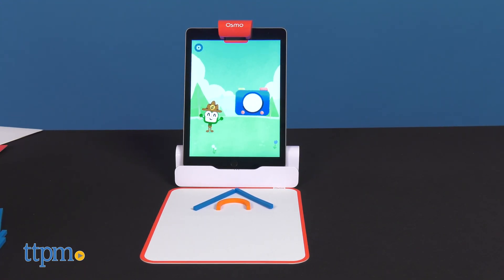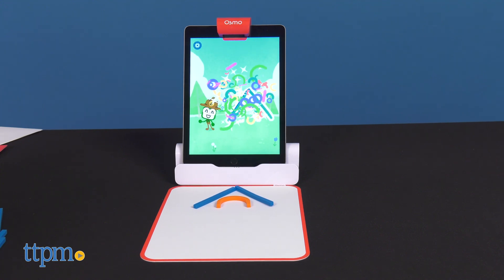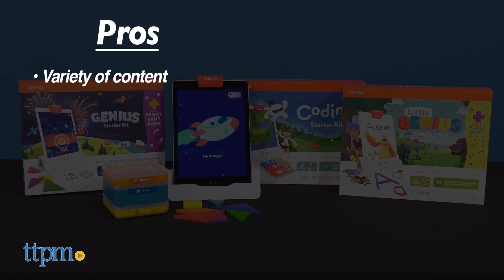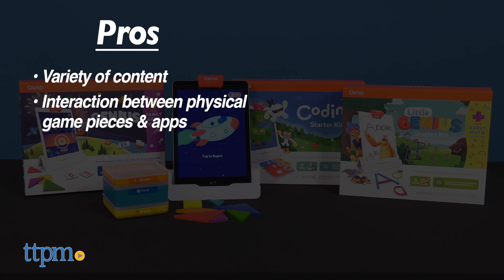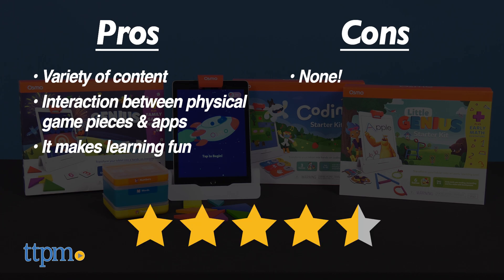Which one would be perfect for your family? Tell me in the comments. I think the Little Genius Kit would be perfect for my daughter, but here's why I like all of these. The pros are the variety of content, the interaction between the physical game pieces and the apps, and it makes learning fun. I don't really have any cons, so I give these kits 4.5 stars.